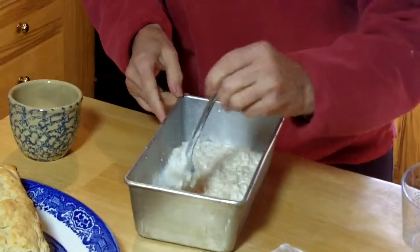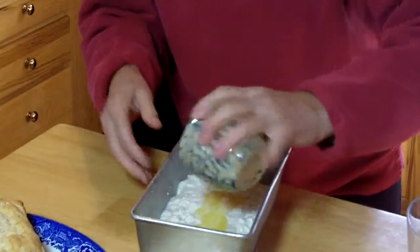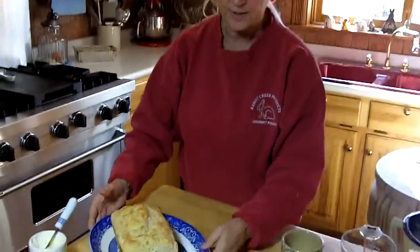Then you melt two tablespoons of butter, which I've already done, and you pour it over the top. You put it in the oven and bake for 45 minutes. Then you have your perfect go-to bread for the holidays.